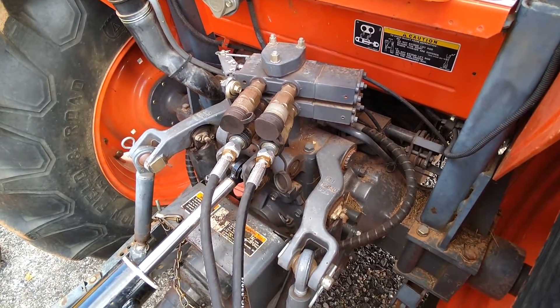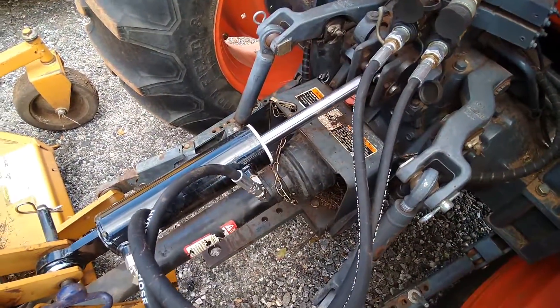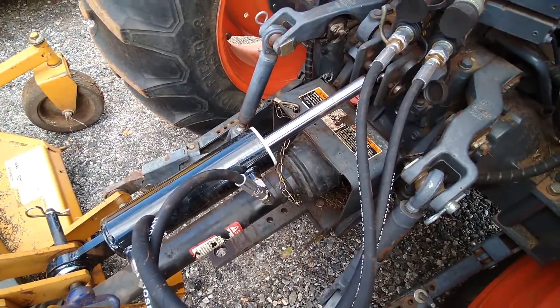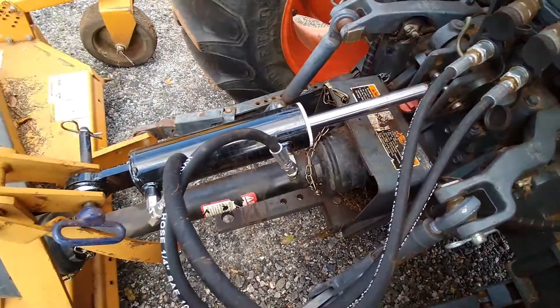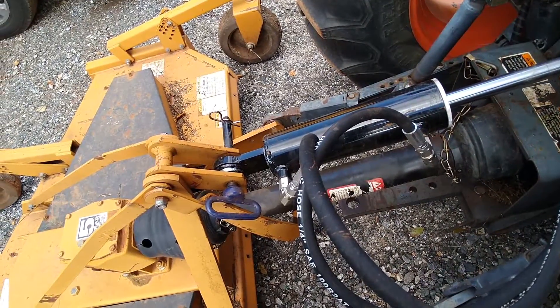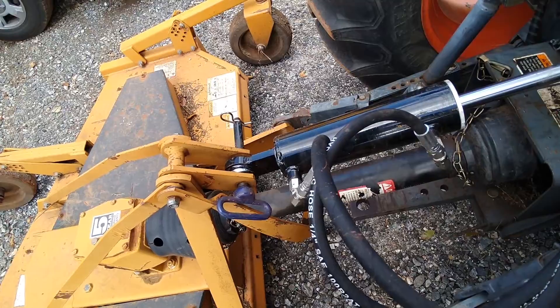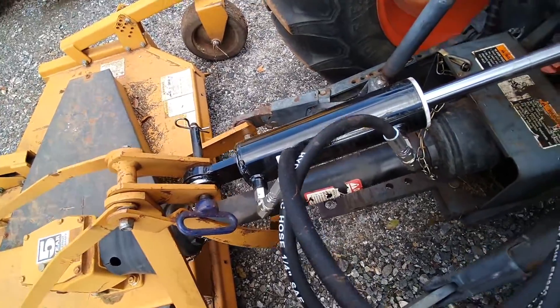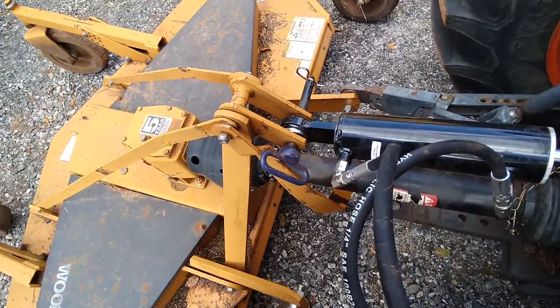I'm running one on a top link right now. The top link was a little tricky to find because it's three-quarter inch diameter at the tractor end, but one inch diameter at the implement end. Even though I have a three-quarter inch pin in there right now, I have a bushing to make it fit because this particular implement has category one size at the top.